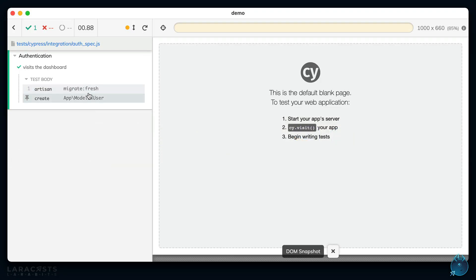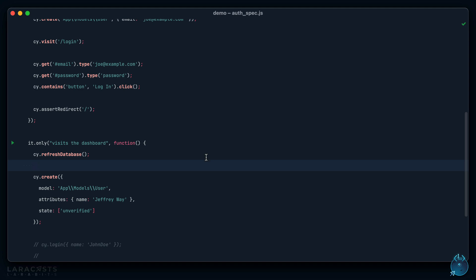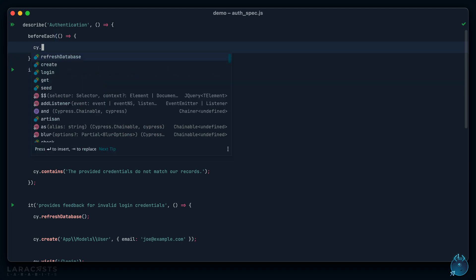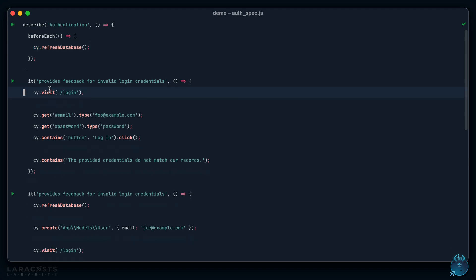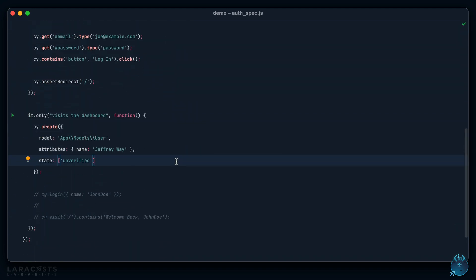Generally you'll want to reset before every single test, so set up a `beforeEach` and call `cypress.refreshDatabase`. The way it works with Cypress is these commands run serially, meaning you don't need to chain `.then()` calls to wait for async requests to complete — Cypress handles that automatically. So this test will not run until we have refreshed our database.